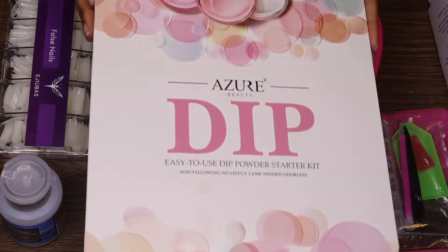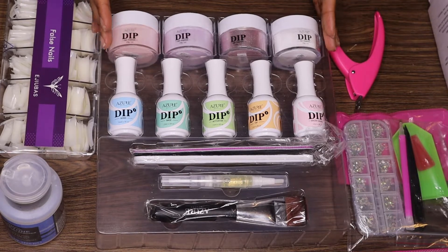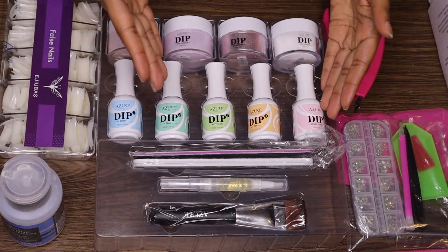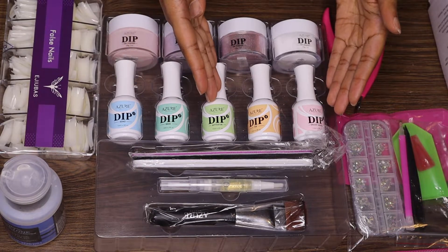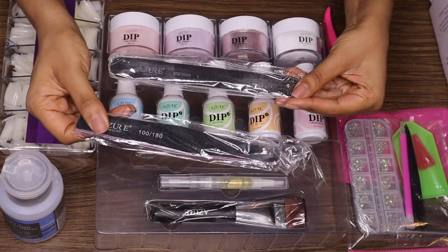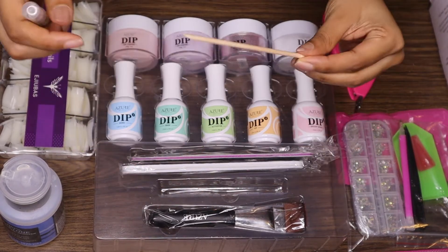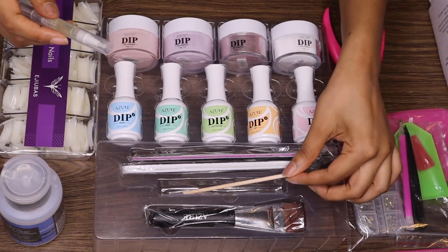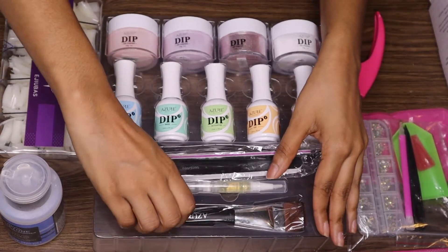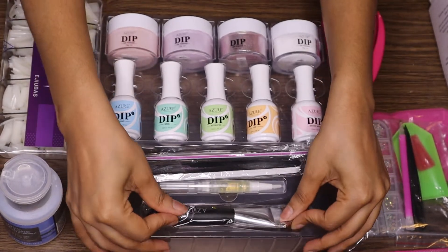Hey loves, welcome back to my channel. My name is Amber and in today's video I'm going to be reviewing this Azure Beauty dipping powder kit. It comes with four dip powders, five gels, a bond, base, activator, top coat, and brush saver. It also has a nail filer, a nail polisher, a wooden stick to push back your cuticles, cuticle oil, and a nail brush to remove any excess powder.